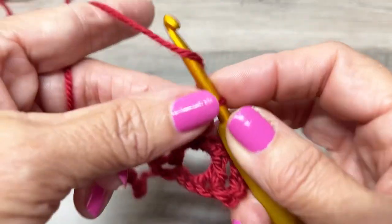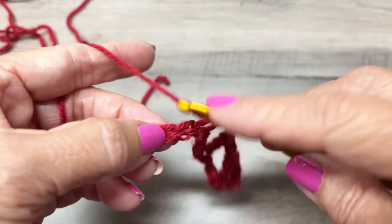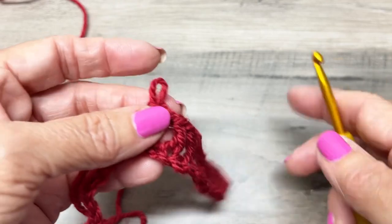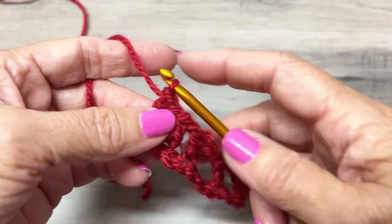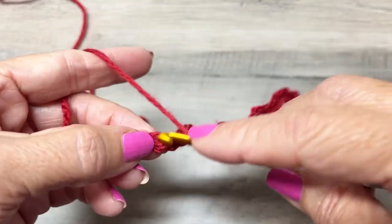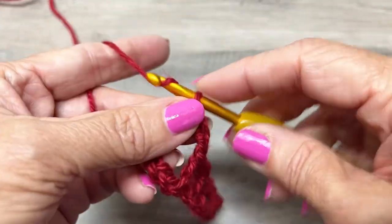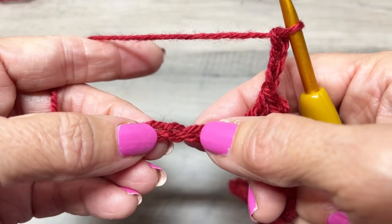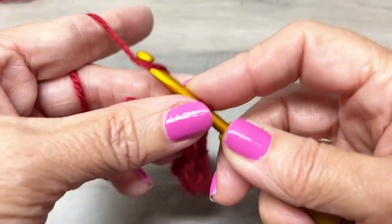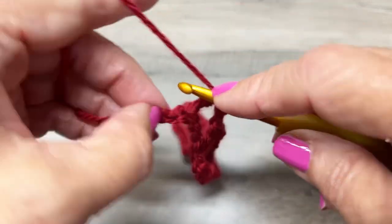Now we're going to chain one, skip the next chain, and double crochet. Chain three, skip three, then double crochet in the next chain. Chain one, skip the next chain, and double crochet in the last chain.